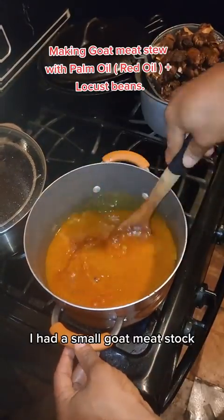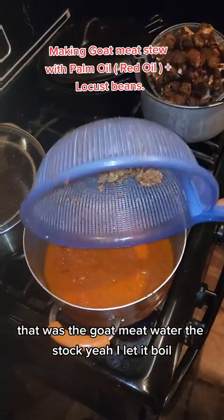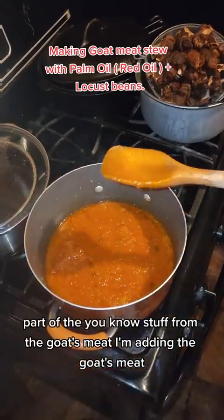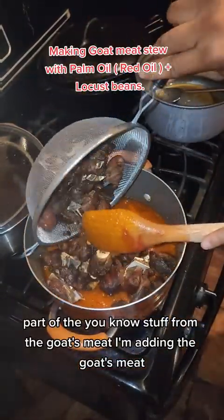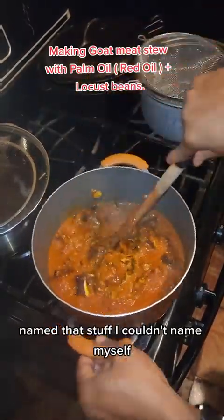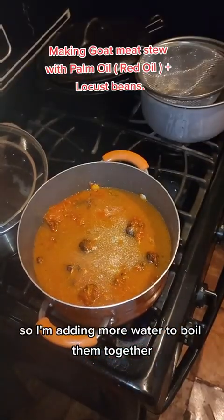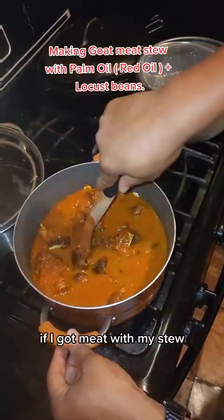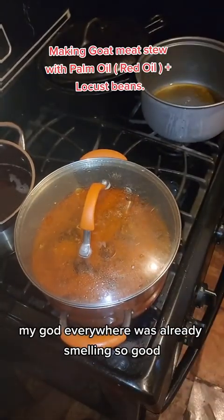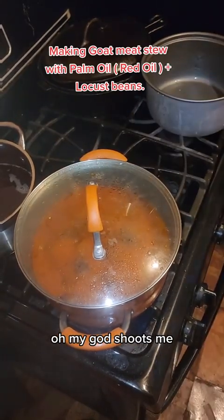I'm adding a small amount of goat meat stock — that's the water from boiling the goat meat. I'm also adding the goat meat offal — the organ parts from the goat — and adding more water, boiling them all together. Fried goat meat with this stew — oh my god, everywhere already smells so good! Let me add that oil. Oh my god!